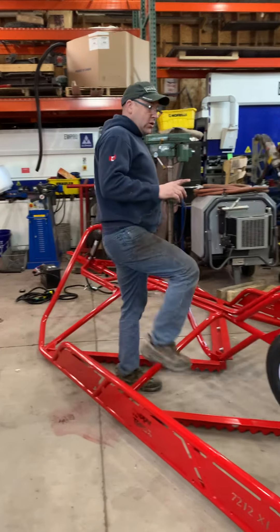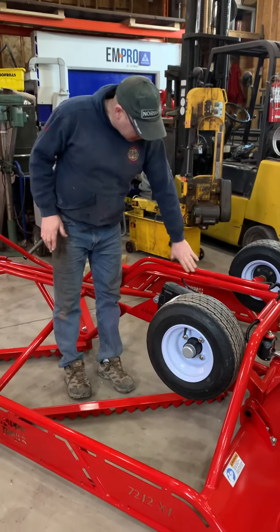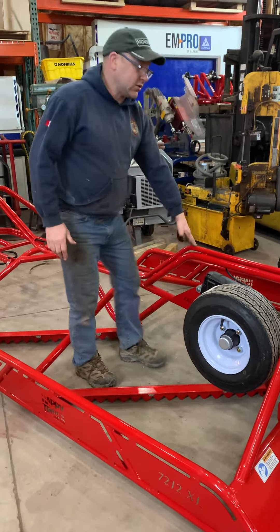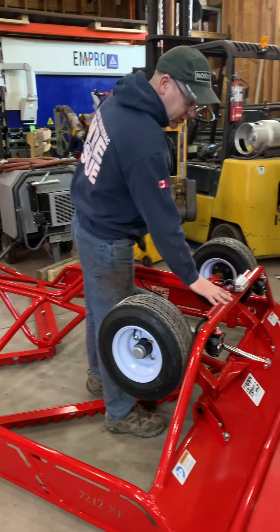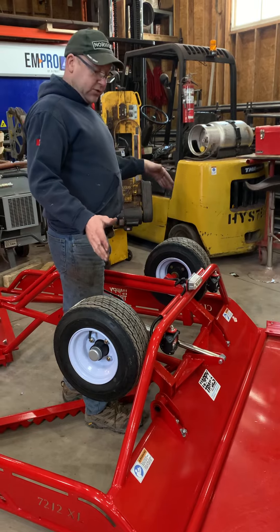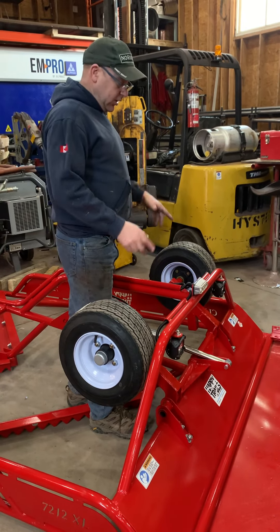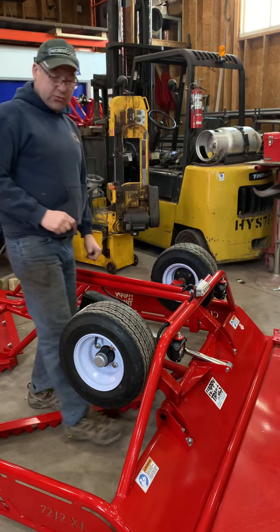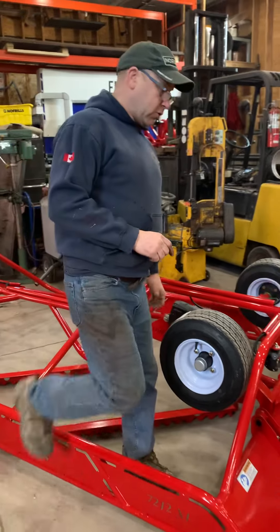All our wiring is inside tubing so it's all protected. We've changed our back bar as well — we made it a little bit wider so that if you do get a track setter with this, the track setter will go here and you'll still have your rear lights for your normal grooming.